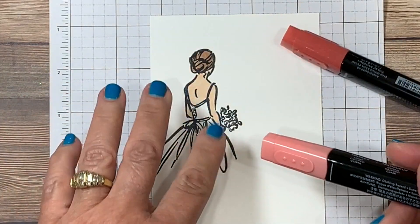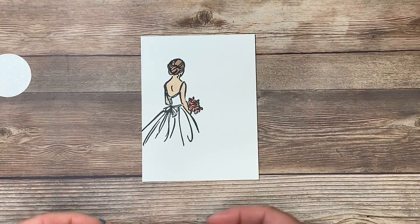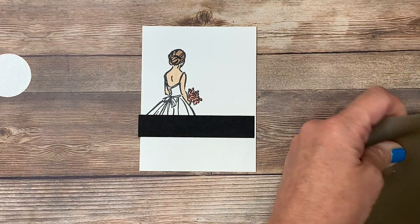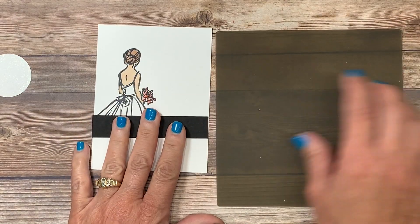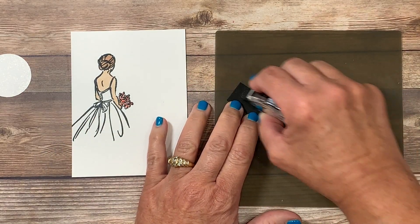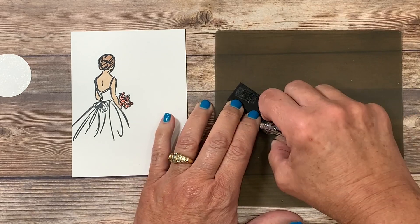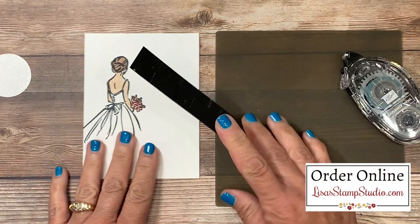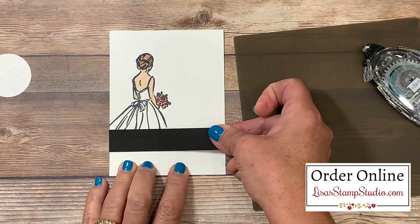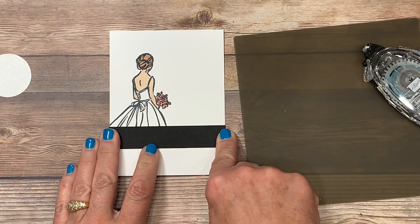I'm going to be using the Calypso Coral Blends combination — that's the light and the dark — and I'm just going to be dotting on some color with no shading. Then I'm going to add a small strip of basic black cardstock. Because that cardstock piece is so small I like to bring in my silicone craft sheet, which ensures that I don't leave adhesive on my work surface. Adhesive, liquid glue, and hot glue will not stick to this, which makes it a perfect accompaniment in my studio. I'm careful to bring it up to the line and press it in place.